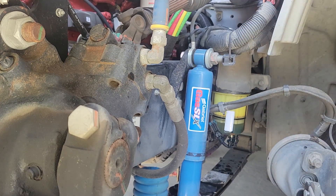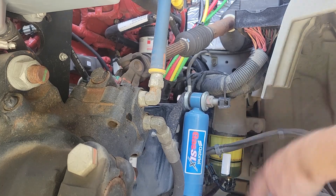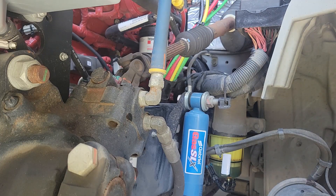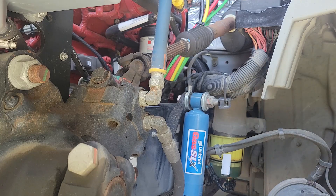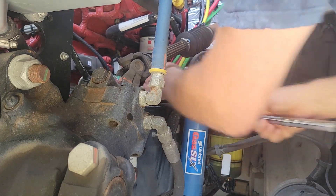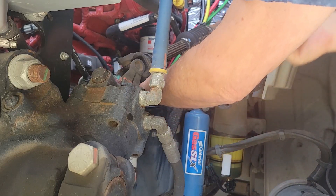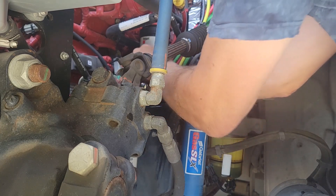Now I'm going to go ahead and work on the secondary filter. I moved my catch pan underneath this filter. That's a 25 millimeter — I'm doing a one inch — and the air lines for the brakes are going to be in the way, but let's see if we can get around them. That broke loose without any issue.